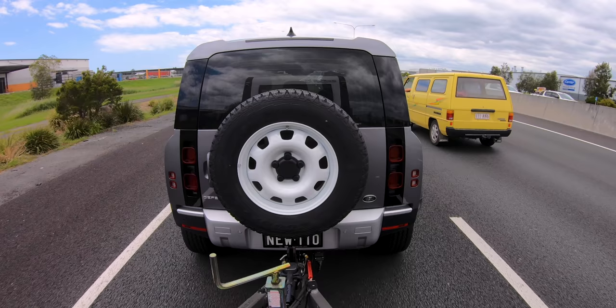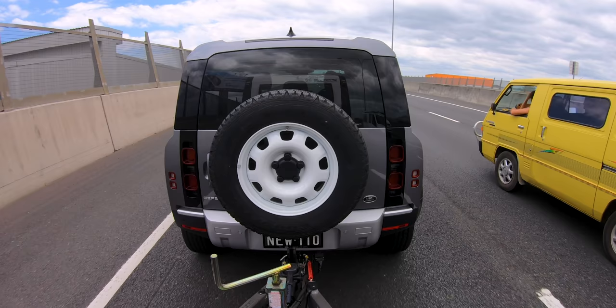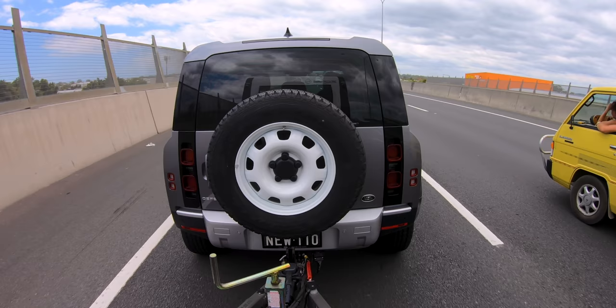Driving along now, I'm beginning to notice that the steering is a little bit twitchy in the Defender. I think it's because the ball weight on the back of the car deloads the front axle, and Land Rover suggests that you don't use weight distribution systems on this vehicle because it would counteract the benefits of the airbag suspension. So you do have to do quite a few smaller inputs to keep it in line, which isn't unusual for towing heavy caravans, but it's just something you notice as you're driving along. We're just about to hit the Gateway Bridge here in Brisbane, so interested to see how it pulls up there.